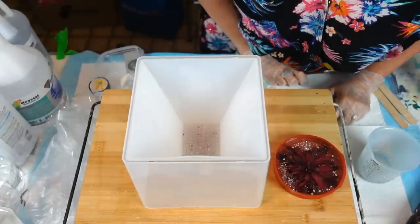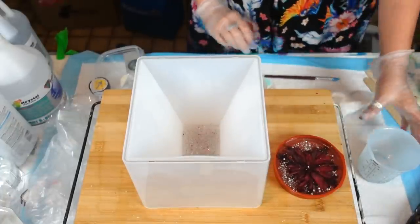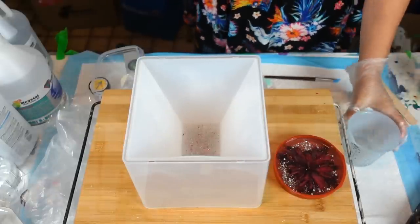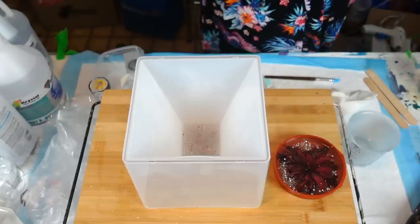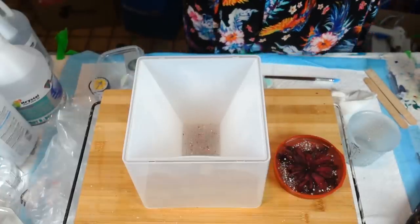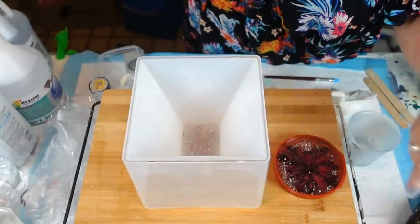We're going to keep an eye on both of these. I've still got about two ounces left — I'm going to put it in something. I'll see you guys when I'm ready for the second step with this pyramid. It looks pretty though!